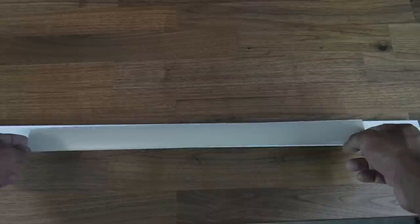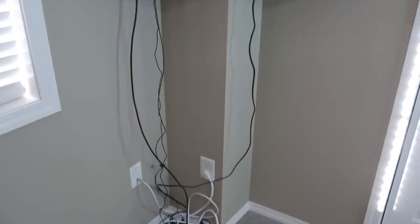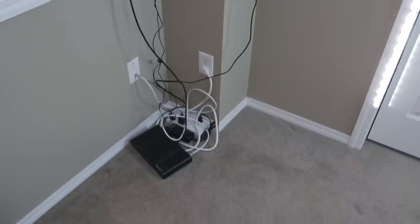I painted my raceway to match the color of the wall so it would blend in better. I would definitely recommend painting the raceway if you're placing it on a wall — but paint it before you place it, not after. Lastly, I needed a solution to hide my cable box and power bar, as I didn't want them sitting on the floor.